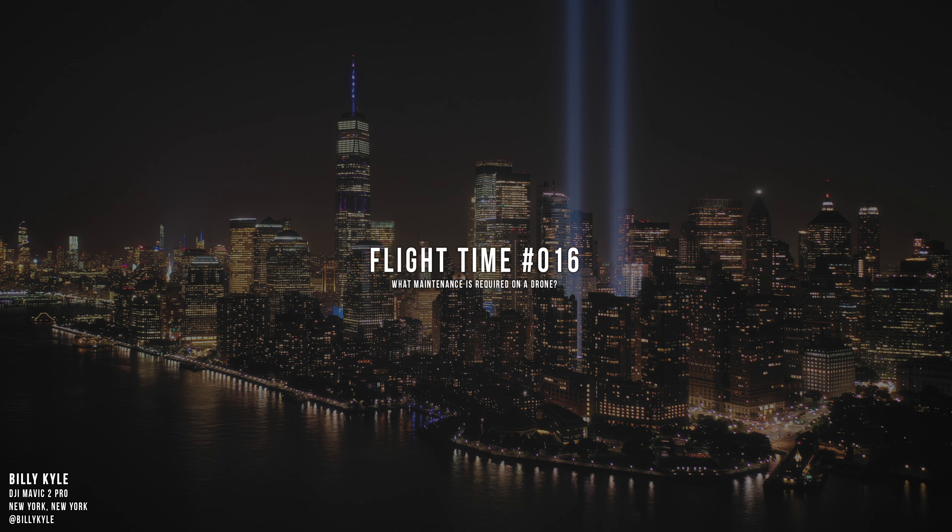What we want to talk about today is what maintenance is required on a drone, and we say this for two reasons. The first thing that really sparked my interest in talking about maintenance of drones is the fact that we're seeing a ton of Mavic 2 batteries swell, and this is all stemming from — I mean, Ken was the first one to experience this. That was probably about two weeks ago.